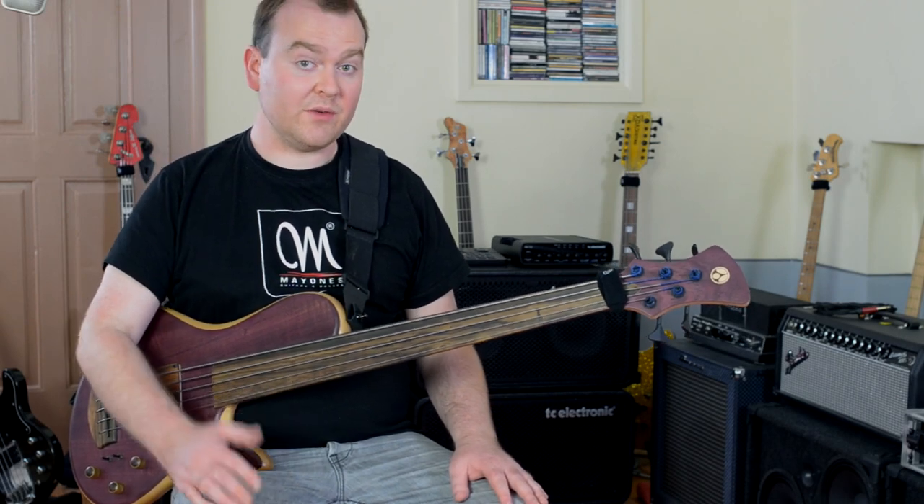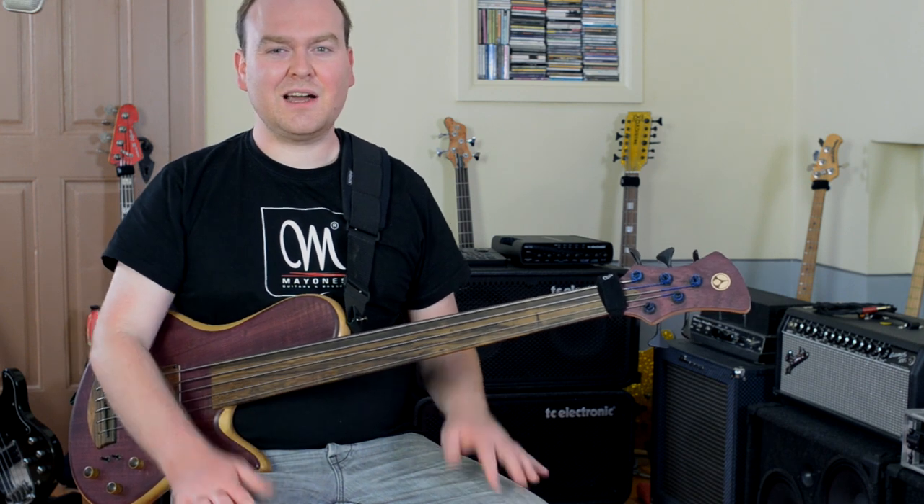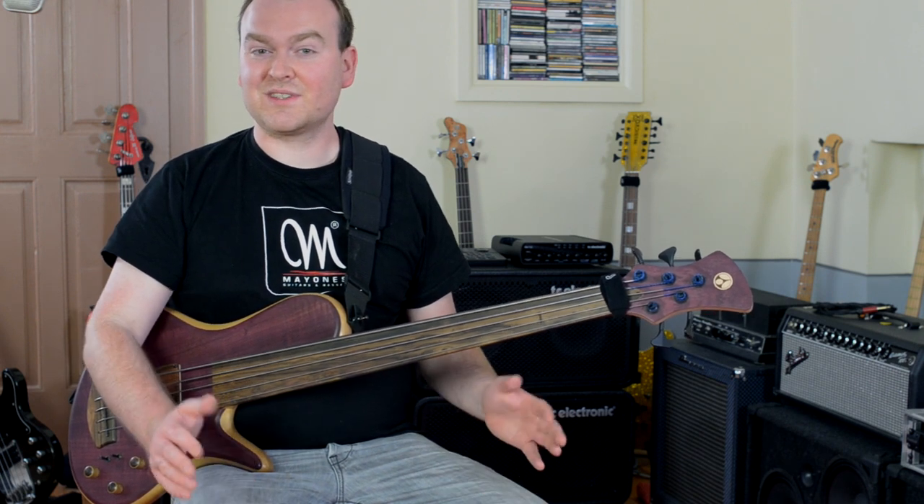Hi, this is Gregor from BassDevil.com and this video will be about one of my favorite bass builders, Nikola Adamovic from Adamovic Basses. One of my jobs is testing basses for a German magazine and one day they sent me a 6-string Adamovic bass. I'm not really a 6-string guy, but this bass was just outstanding good.